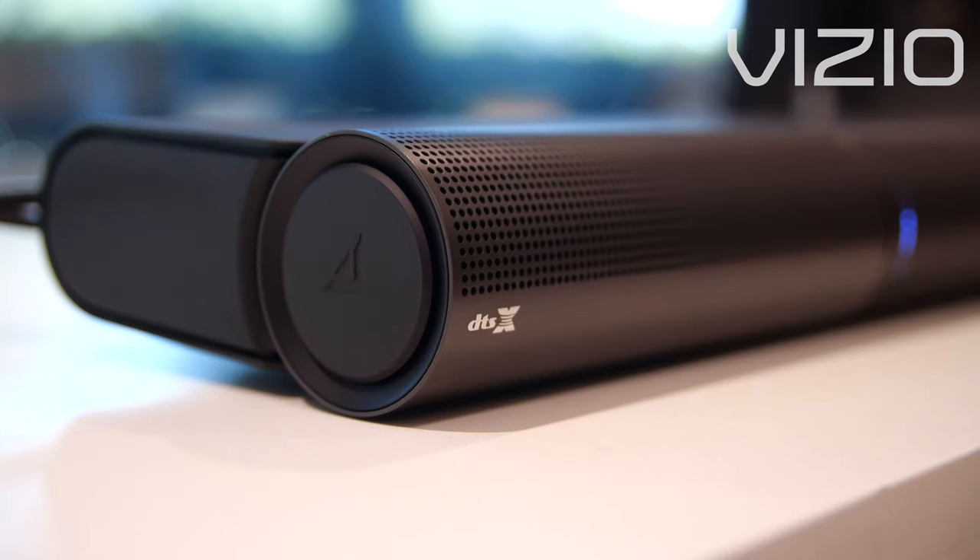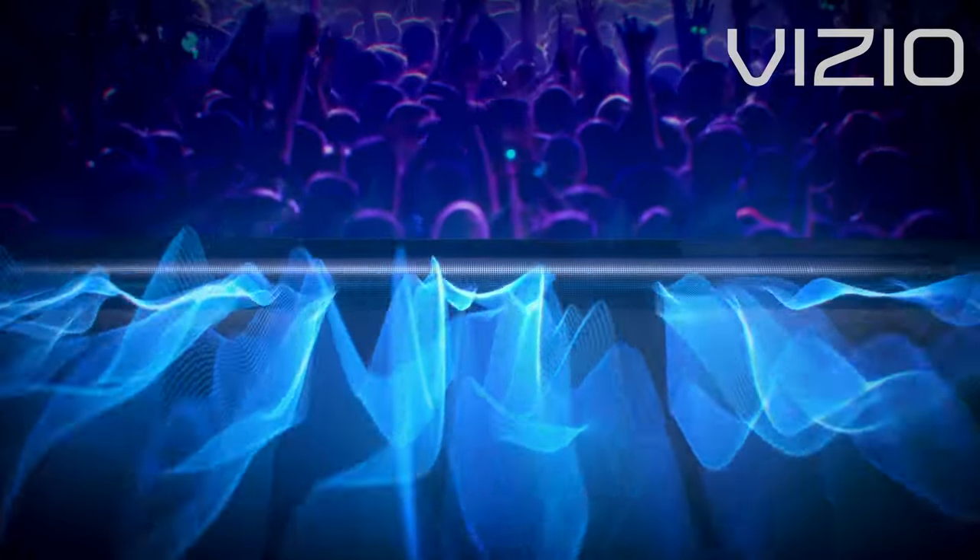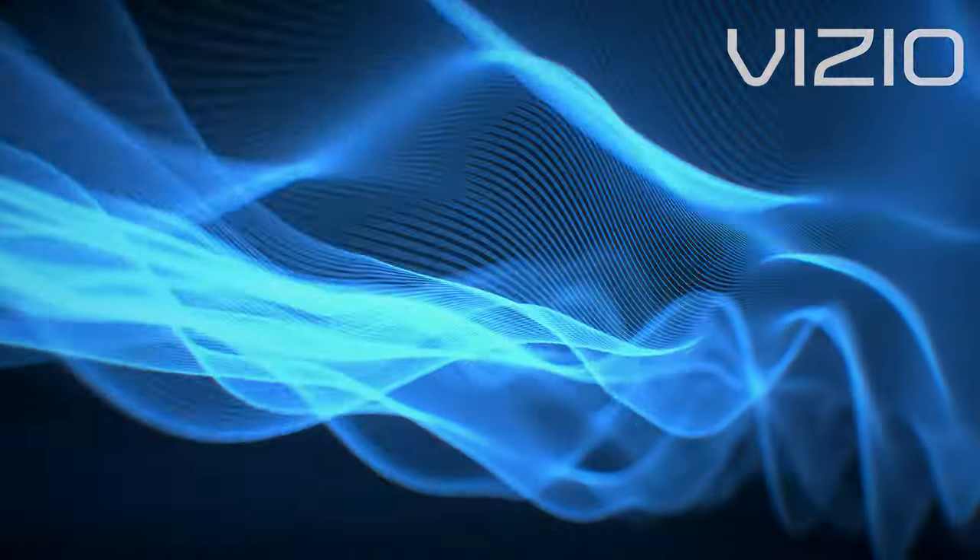Elevate Wide will rotate the speakers forward, repurposing the speakers to add more clarity in a wider soundstage optimized for music, radio stations, or podcasts.